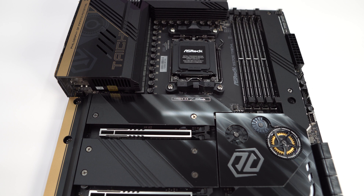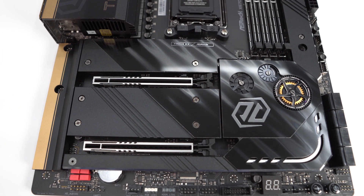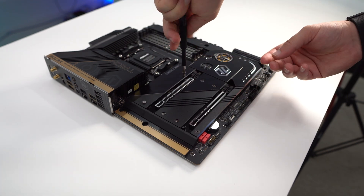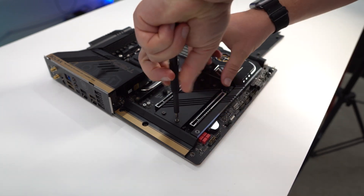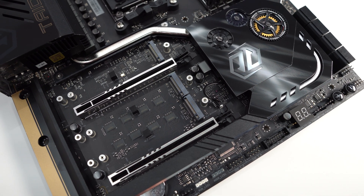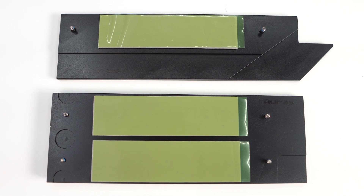Like most boards these days, the bottom half is characterized by heatsinks. There are two M.2 heatsinks and then the chipset heatsink, which flows into the smaller heatsink. The chipset heatsink has a Tai Chi logo and some gears, but again these gears do not move. Removing the two M.2 heatsinks reveals three M.2 slots, all supporting 80mm M.2 SSDs. The top slot is PCIe Gen 5x4 powered by the CPU, while the other two are PCIe Gen 4x4 powered by the chipset. All heatsinks have pre-applied thermal tape.